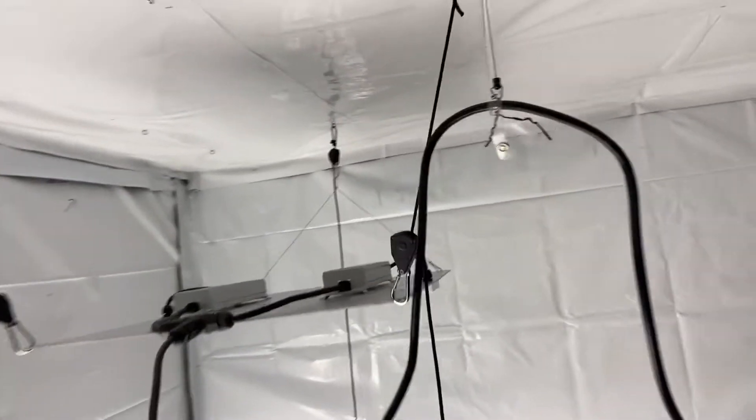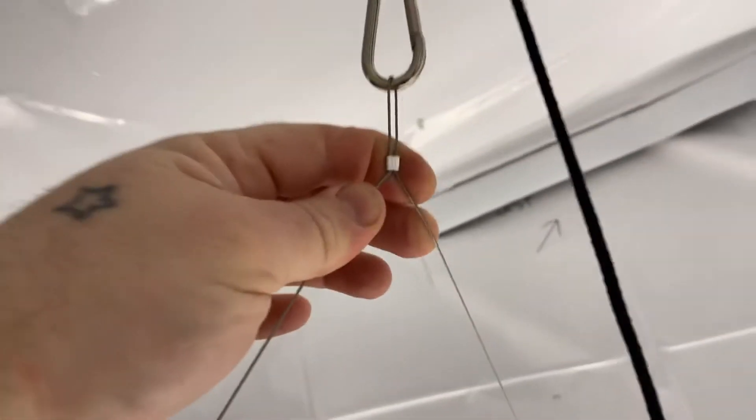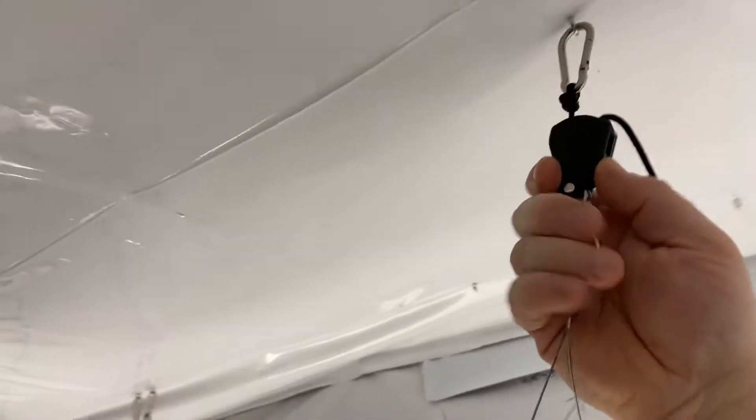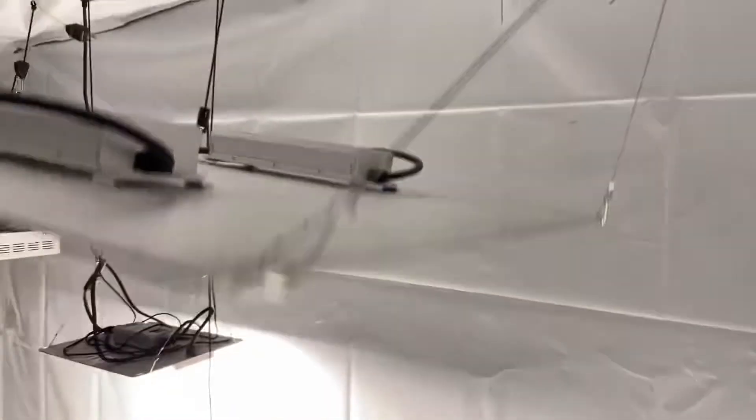Hey, this is just a light hanging tip. A lot of lights come with these handy-dandy factory wire hangers — it's like an airplane hanger wire. Then you put your ratchet strap on it, ratcheting, so you can pull your light up like this.